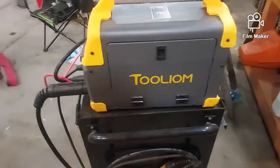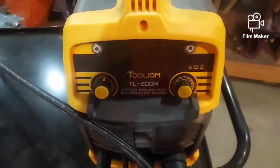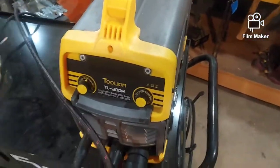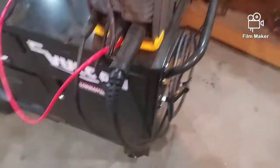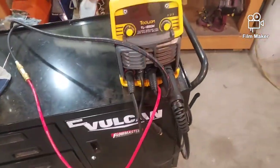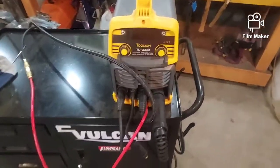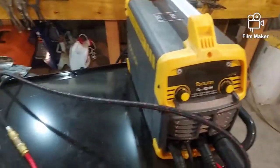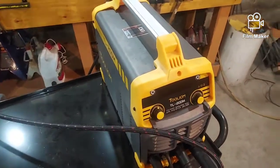Here's the Twi-Lium TL-200M — this is a multi-process welder. Not too shabby of a machine. I've got the TIG torch hanging on the back over there. What I have set up on it right now is a lift TIG. You have to buy the torch separately; it's not terribly expensive — I think I paid fifty or sixty dollars for it. The TIG torch came with some consumables: some cups, some collet bodies, some collets.